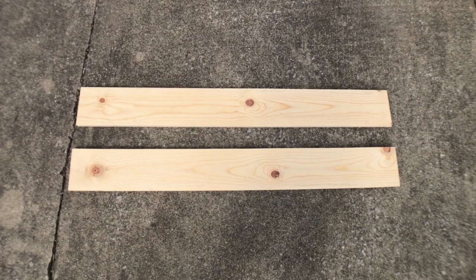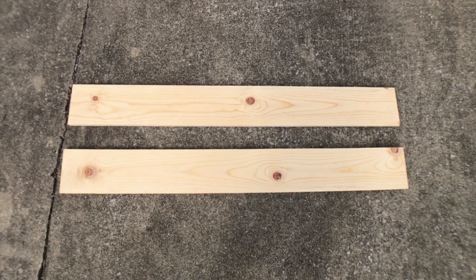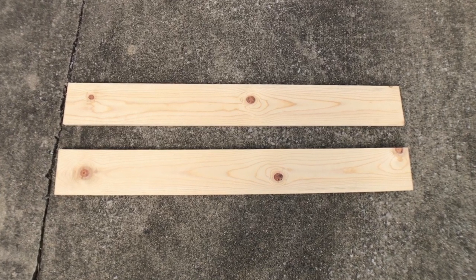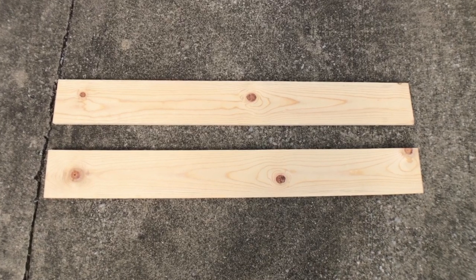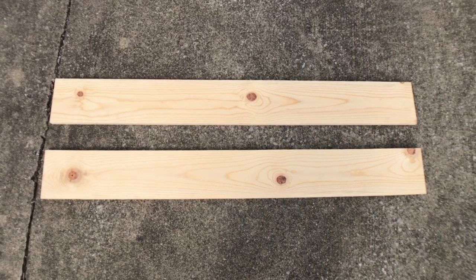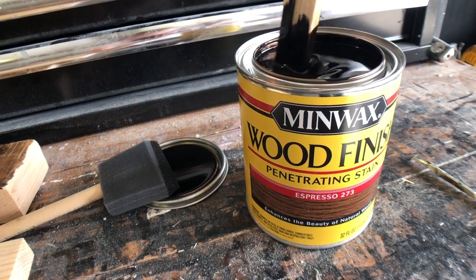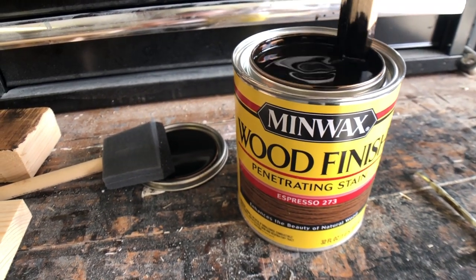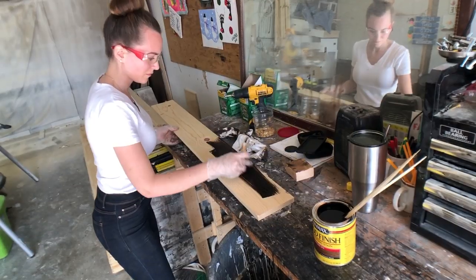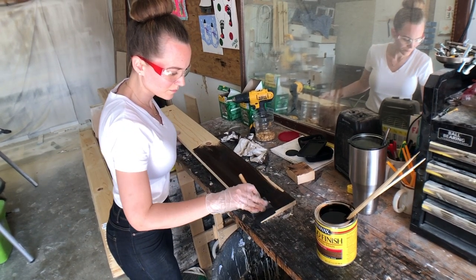Next, you will need two 1x6s. The standard length is 8 foot, and I cut mine in half, but you can measure and use whatever length you need — your lumberyard should cut them for you. Once you have them, you're going to want to stain them with whatever stain your heart desires. I chose Minwax. Just apply the stain per the instructions and let it dry overnight.